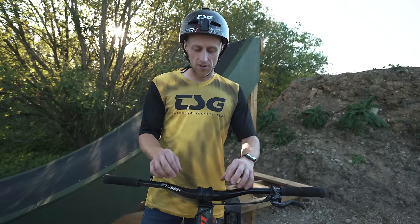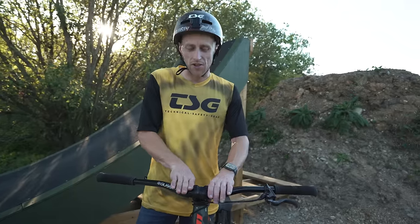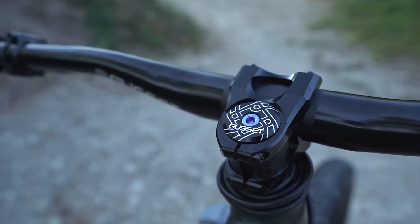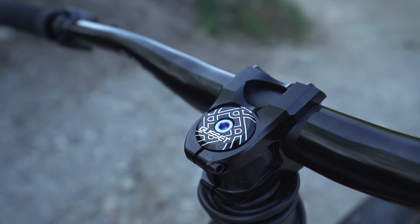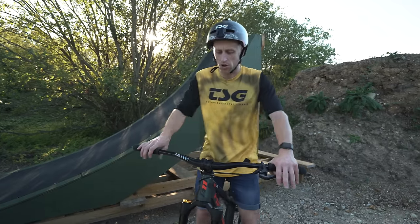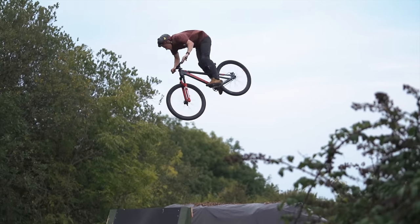Moving up to the cockpit area, I run the Gusset S2 cockpit. I've got 35mm clamp bars for increased strength, cut down to 740 millimeters wide with a 20mm rise. I like to run the bars nice and flat because it makes it easier to do bar spins — if the bars are up high it just feels weird to pass them around and find the handlebars again. The stem is 33 millimeters long, which is actually one of the shortest stems you can buy, and that's a real key detail on a jump bike.